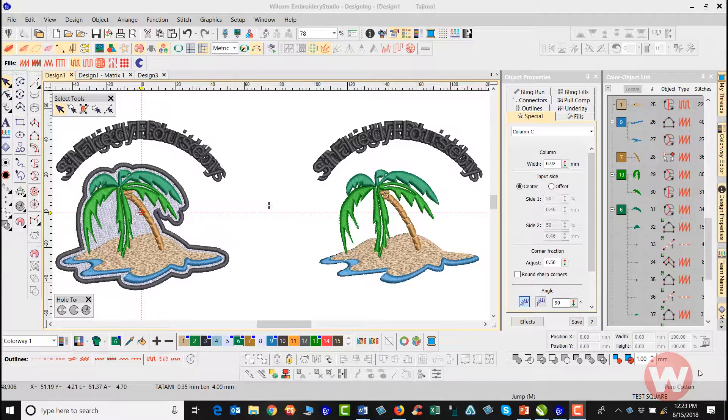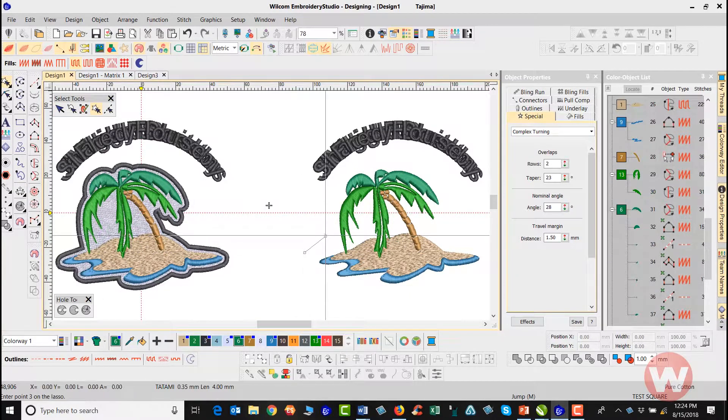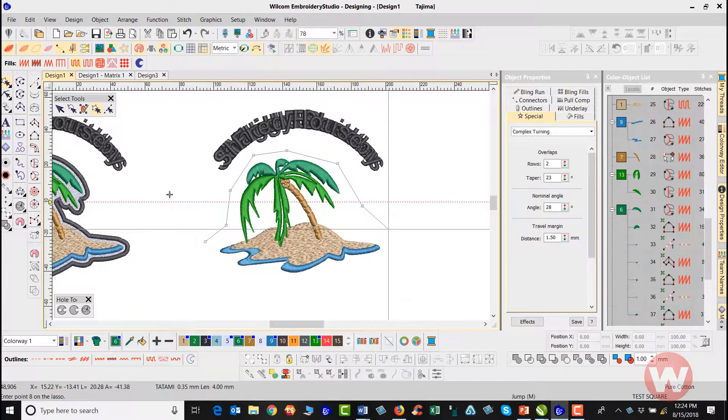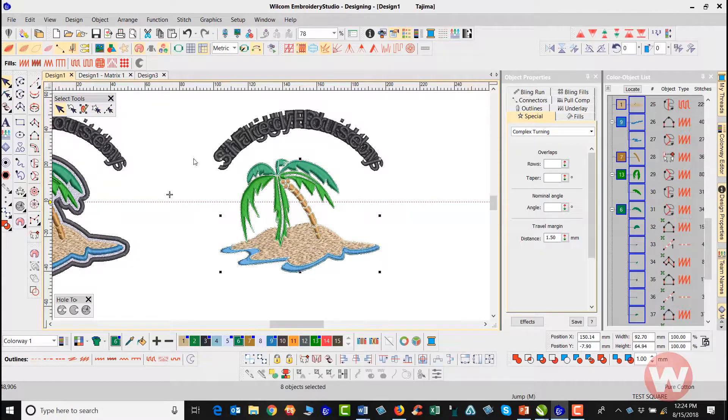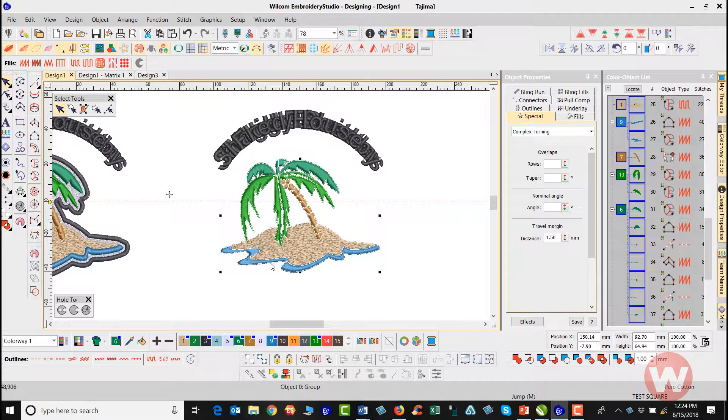I have my design on the screen and I want to go in and select everything on the file that I want to add the border around. I'll navigate with my select tools and choose the polygon select, which will let me draw a polygon around the design. I'll press Enter to select it, then navigate up to the Arrange drop menu and group those items together, so when I select them I get the entire palm tree, sand, and water at the same time.